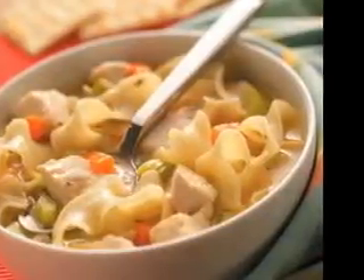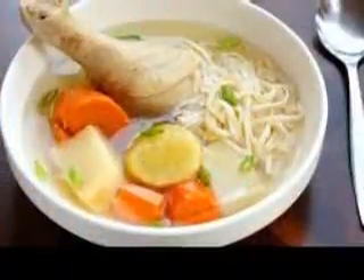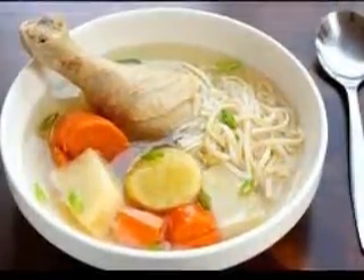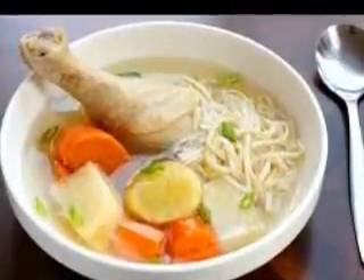How to cook: Clean and peel the potatoes and then thinly slice. Melt the butter in the saucepan and add the potatoes and cook for 5 minutes. Add the vegetable stock and bring to the boil. Dice the onion, turnip, carrot and celery and add along with salt and pepper. Cook for a further 30 minutes.